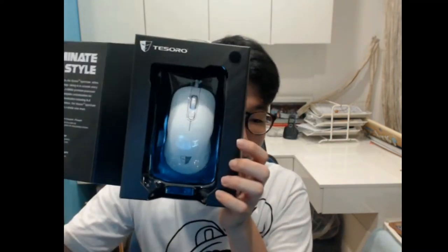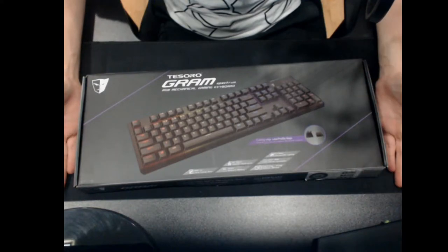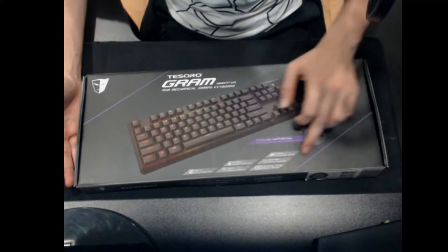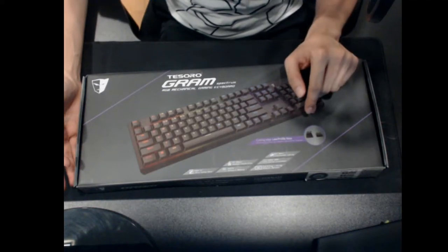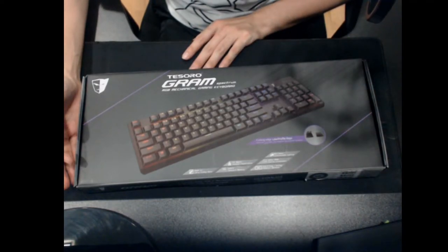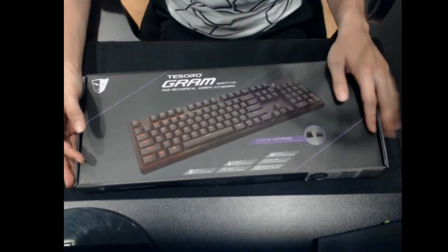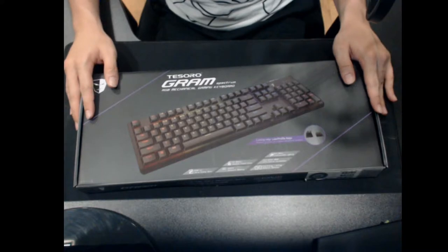The Shara mouse comes in white. Today we'll be doing an unboxing and review of both items. The Tessoro Gram keyboard uses red switches, which means it's less clicky and makes less noise when gaming — really important when playing through the night and not wanting to wake up the neighbors.